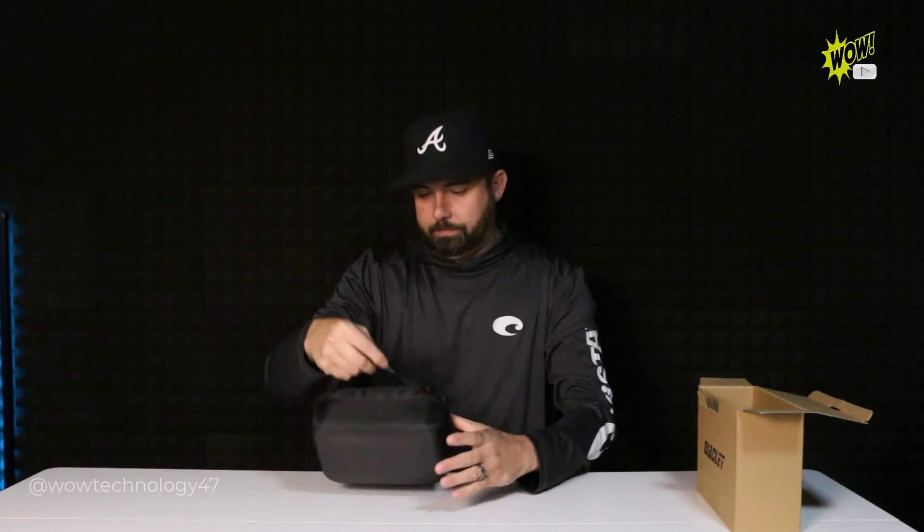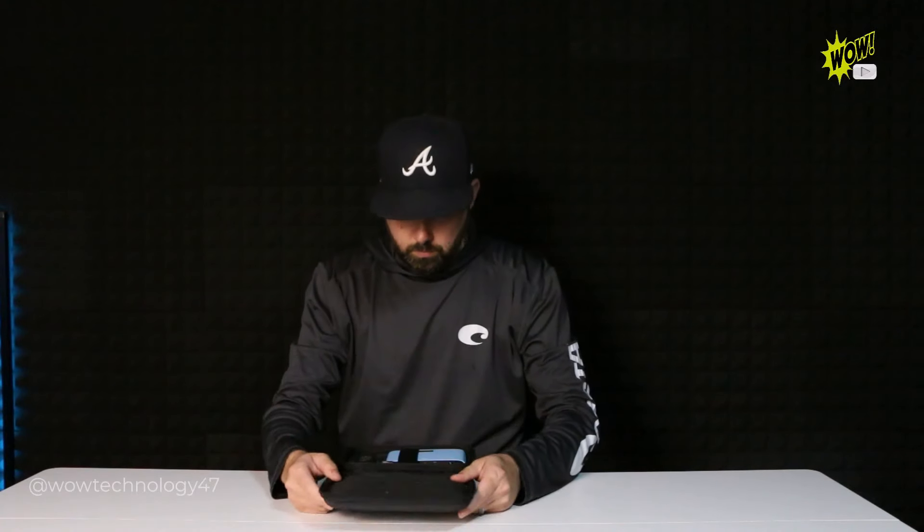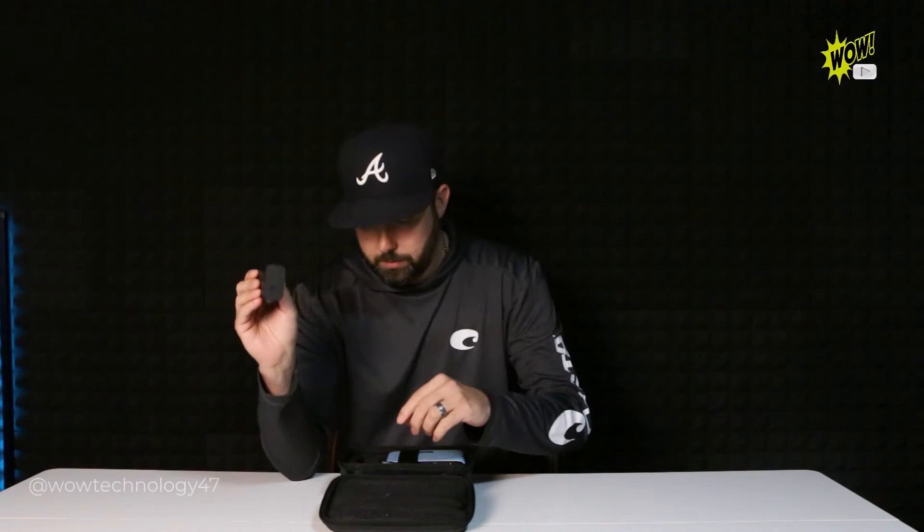It comes with this nice travel case — it's very sturdy. It also comes with a power bank. This is a really high quality power bank; this is not one of those cheap ones. It's USB type C.